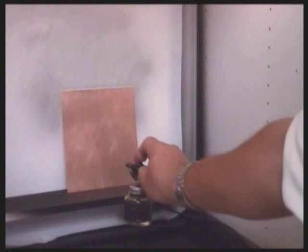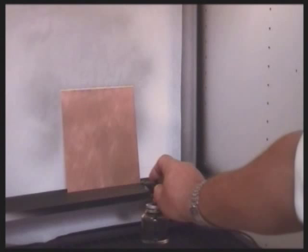When applied, dry the aquatint for 20 minutes in the drying cabinet and etch it as you would a conventional aquatint.